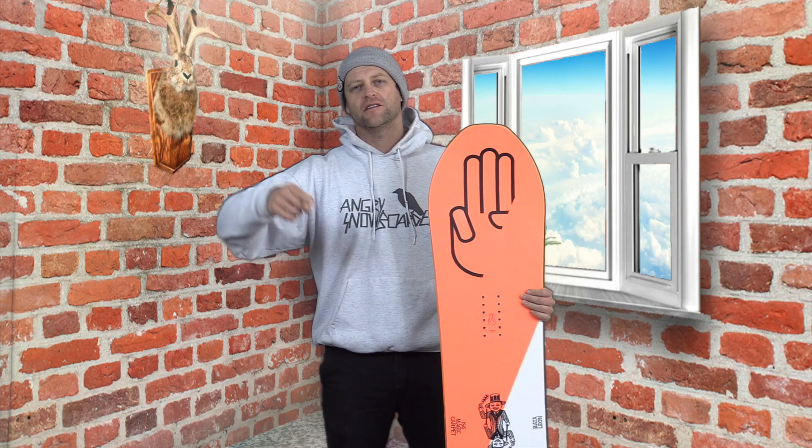Hello snowboarders of the internet. I'm your host Averyn Lefebvre and in this video we're going to review the 2020 Battalion Magic Carpet — a twin powder board.